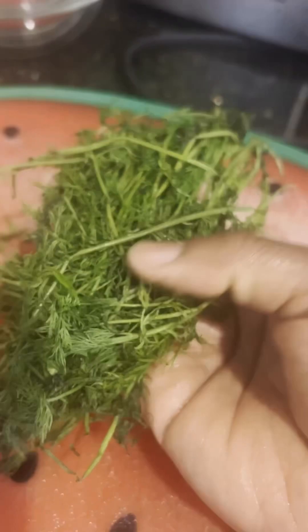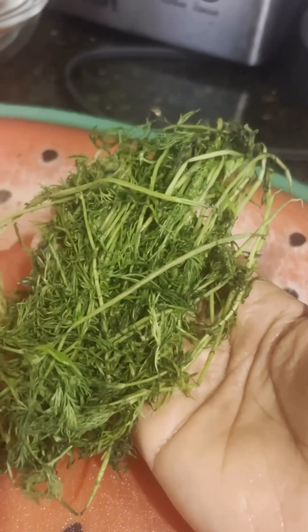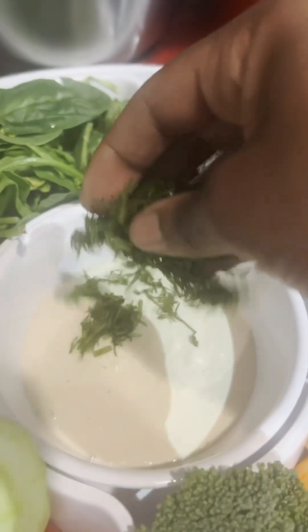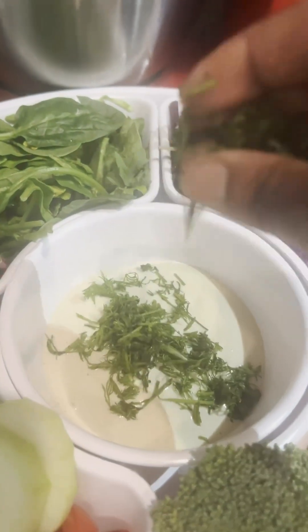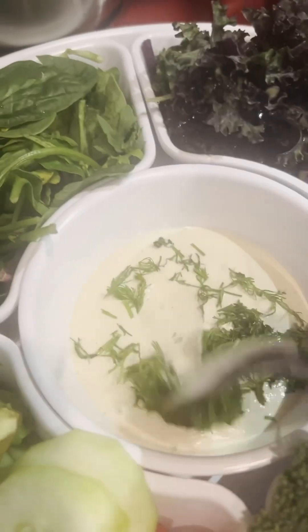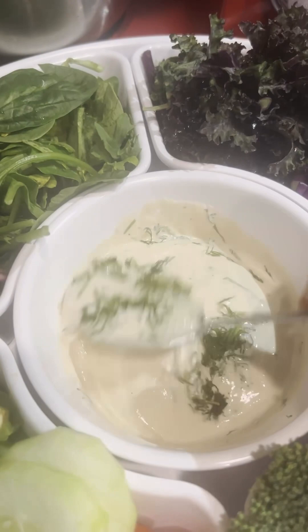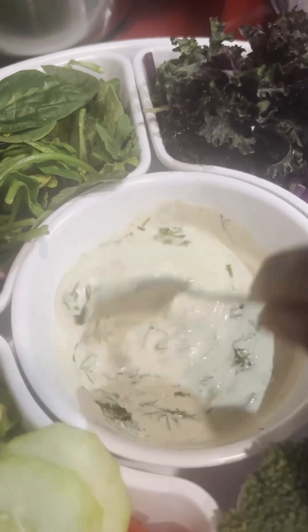Now what makes this sauce is the dill — fresh dill. You're gonna use dry dill in the blending process as well, but the fresh dill really brings out the flavor. You can put as much as you want — don't be afraid, don't be shy. Go ahead and stir that in.